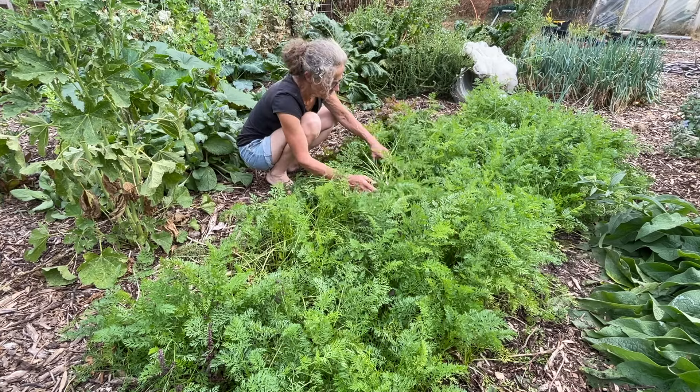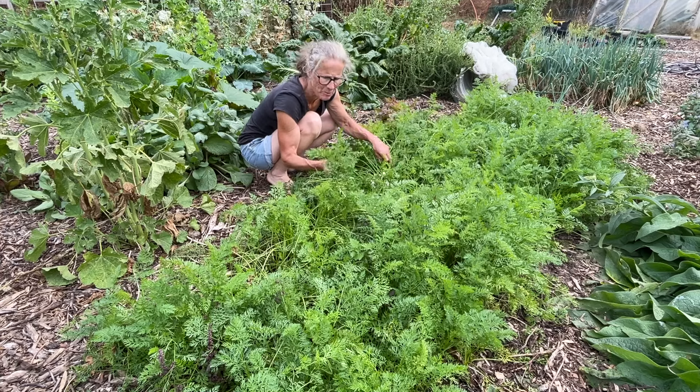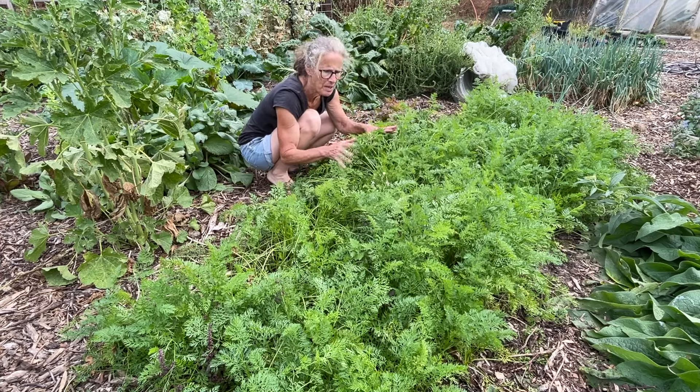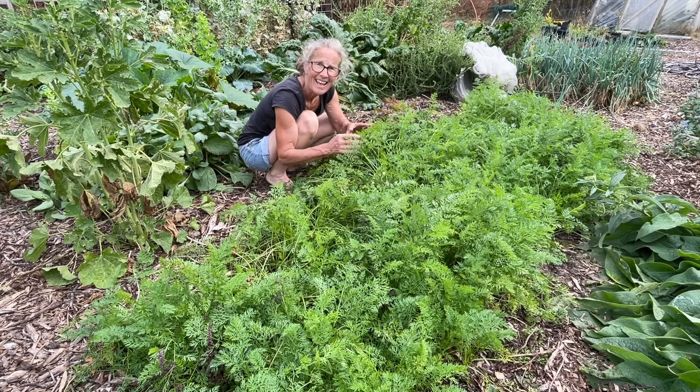Now we can move on to our winter plantings. I planted these carrots a couple of months ago, and I'm hoping that as the weather cools down it'll slow down the growth of these carrots and they will be big enough for me to harvest throughout winter.